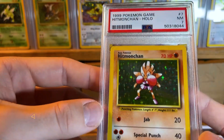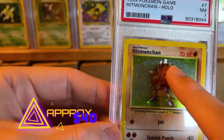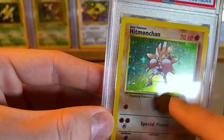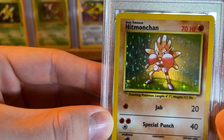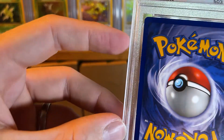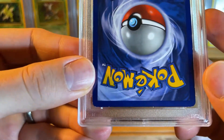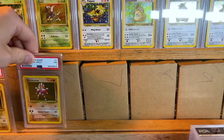We have a PSA 7 Hitmonchan holo. This one's got a little bit more scratches — it has a really bad one at the top, but it's got scratches everywhere really. Bunch of vertical ones here — if you hold it right you can see them. This one definitely looks like a true 7 because you can see the white spots here and there, and there's one all around the border. I definitely agree with that grade.